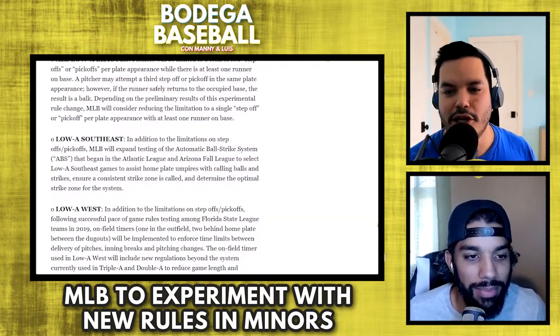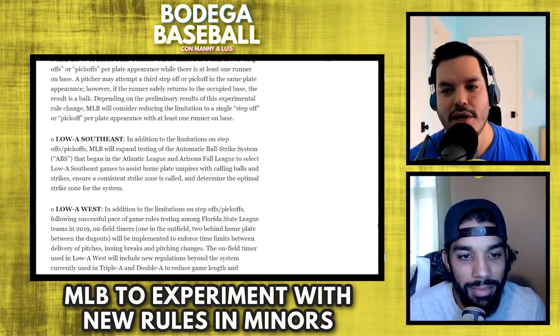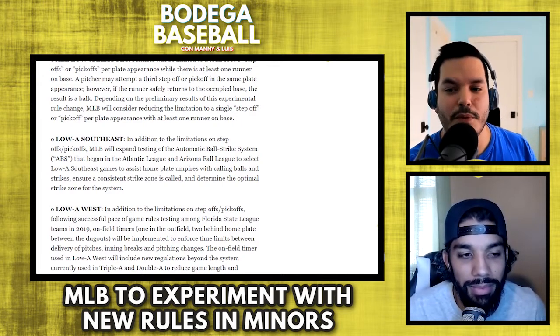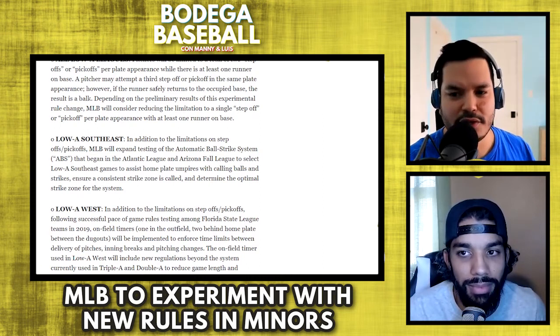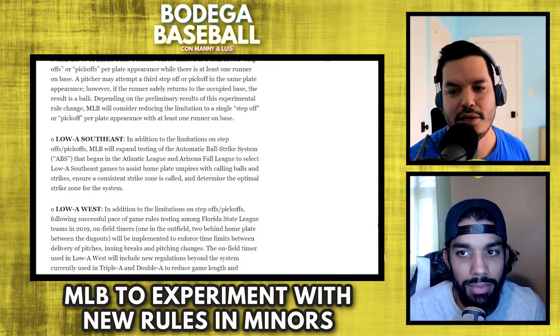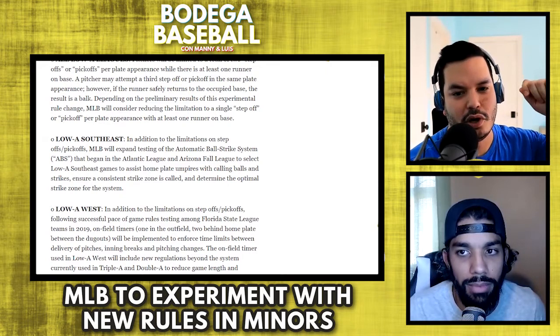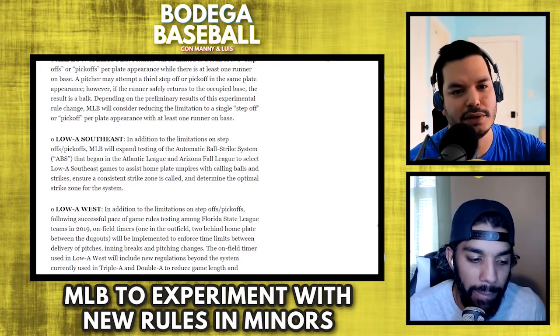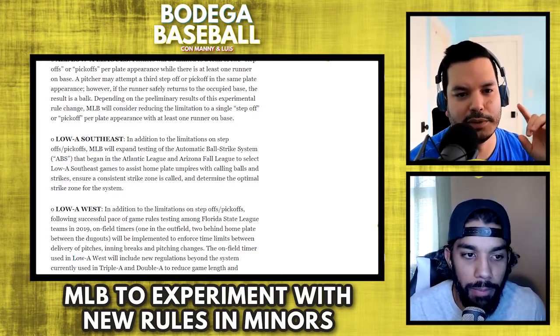The next rule is in the Low-A Southeast — in addition to the limitations on step-offs, MLB will also expand testing of the automatic ball-strike system, ABS, that began in the Atlantic League and Arizona Fall League, to select Low-A Southeast games to assist home plate umpires with calling balls and strikes, ensure a consistent strike zone is called, and determine the optimal strike zone for the system. The way this worked: umpires wore something like an AirPod, there's an automatic strike zone — a robo ump — and it tells them ball or strike. The umpire calls it, and if the system can't determine what it was, it's up to the umpire's discretion.